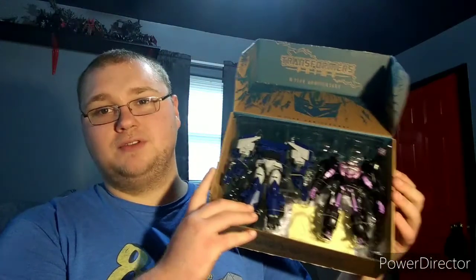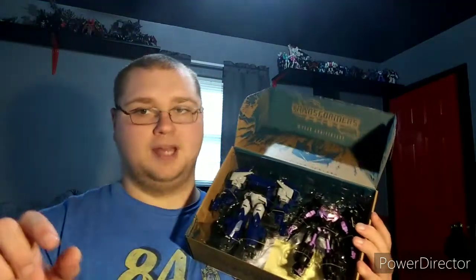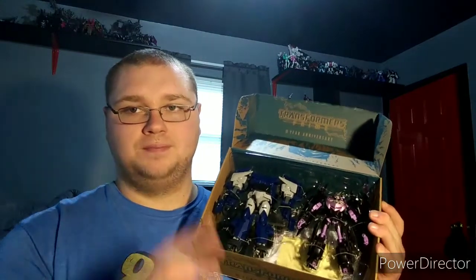If you guys want to see Transformers Prime figure reviews let me know in the comments, or if you want to see Animated. Type in the comments: 'throwback prime' or 'throwback animated' - you can only choose one. I'll count them up and see who wins. For some odd reason I feel like it's going to be Transformers Prime, but nonetheless guys, thank you all again for stopping by. Peace out.